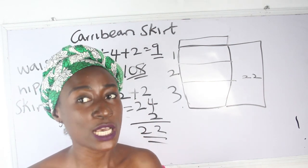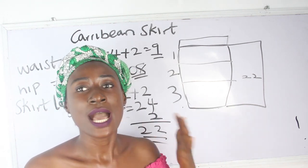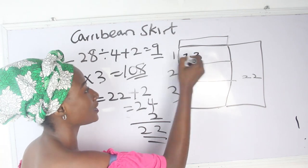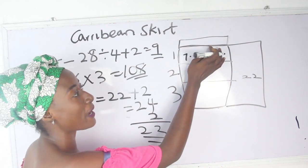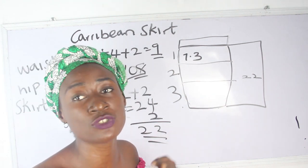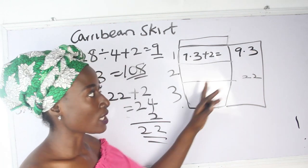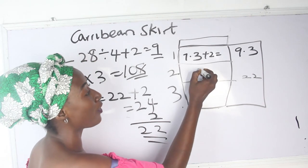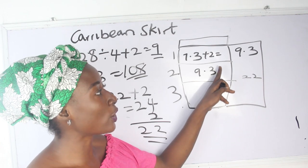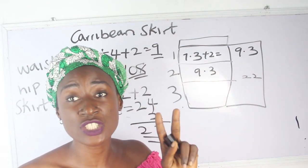Don't forget to add your sewing allowance to each layer, since you'll be placing one layer on top of another. For 7.3 inches, add 2 inches for sewing allowance — giving 9.3 inches — because you use 1 inch to join the layer to the band, and 1 inch to attach the second layer on the first. The second layer is also 9.3 inches for the same reason.